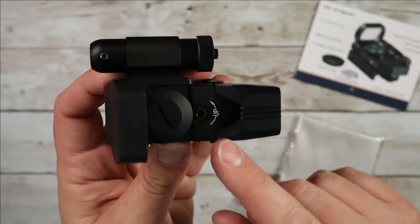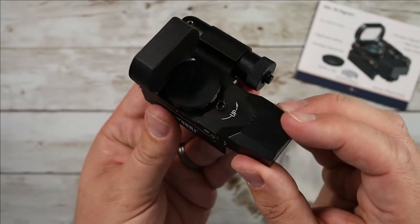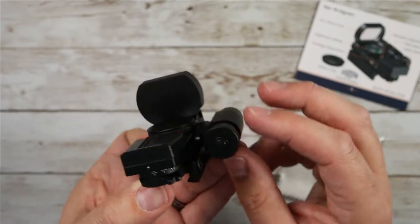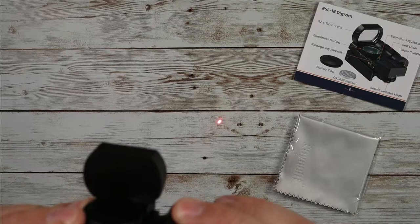You've got your windage and elevation adjustments here so you can make sure it is ranged and on target depending on the range you want. You also have a red dot button on the side — push this button on the back and you get a nice little red dot, which is very convenient.